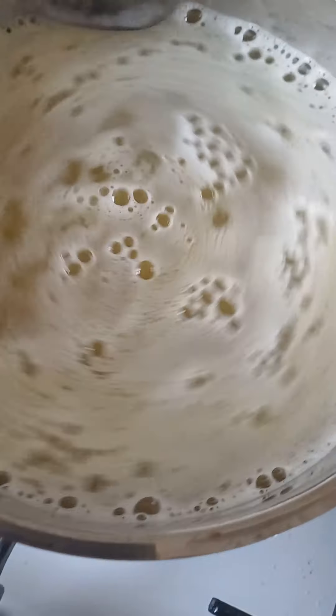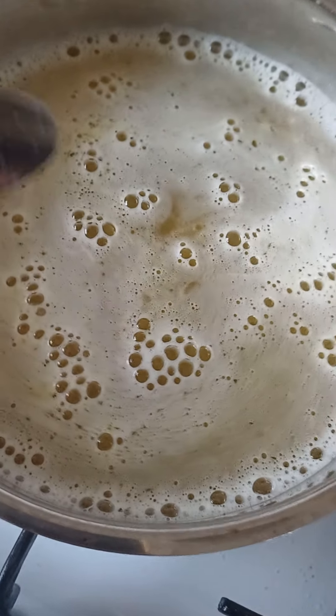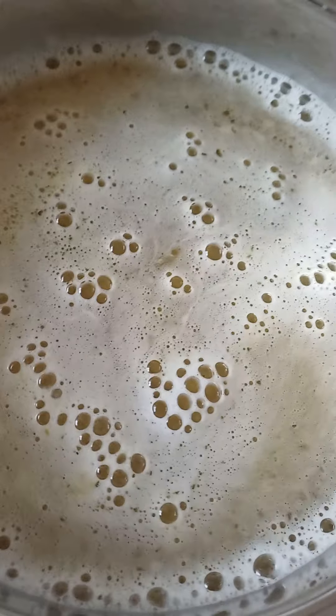Right here when the water has come to the boil, 250 grams of pasta — any pasta you want is fine. Now I'm using pasta curls.